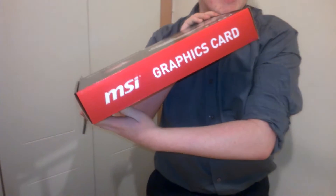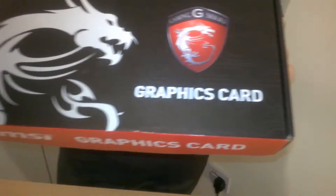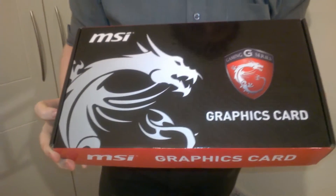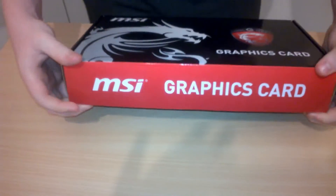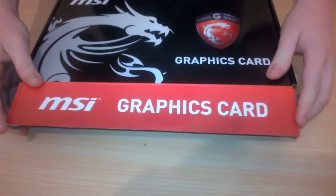We're gonna unbox a graphics card, and we know it's a graphics card because that's all it says on the box. Welcome to the video — the MSI thing. I do know what this is obviously because I bought it, but it only has 'graphics card' written on it.